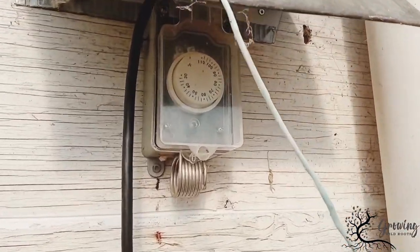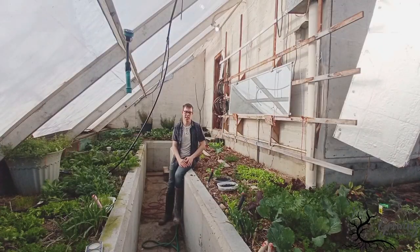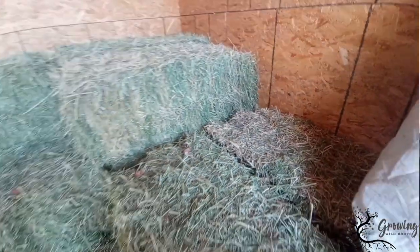This greenhouse operates on a thermostat, but I've also seen them set up with solar sensors. Most greenhouses have plastic on all the walls, but the sun doesn't shine through every single wall, so a number of these walls can be insulated. On this side and that side don't get any sunlight any time of the year, so those walls are just normal walls, and there's often hay on the other side that also acts as an insulating barrier.